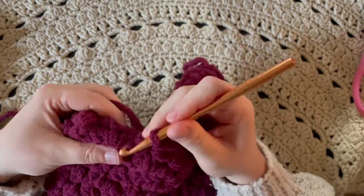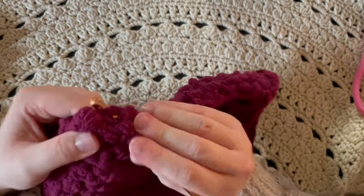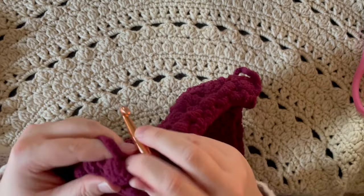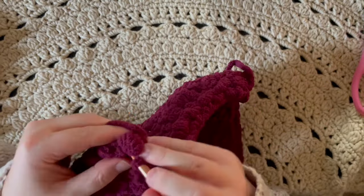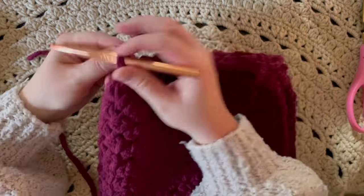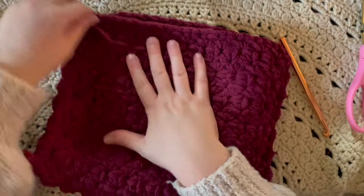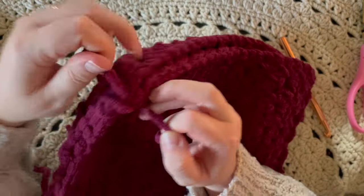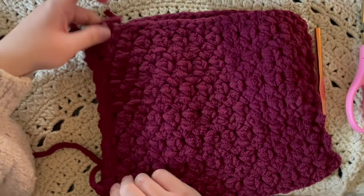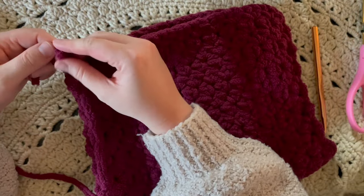We're almost done — the only thing left after this is to weave in our ends. Just put your hook at the corner, pull your yarn through, and leave a nice tail — always leave more room for the tail than you think you need. Now we're going to go do our other side. Since there's no yarn connected on the other side, we're going to put some yarn on there to connect it — go in through that side, into the first corner stitch, attach some yarn to your hook and pull through.